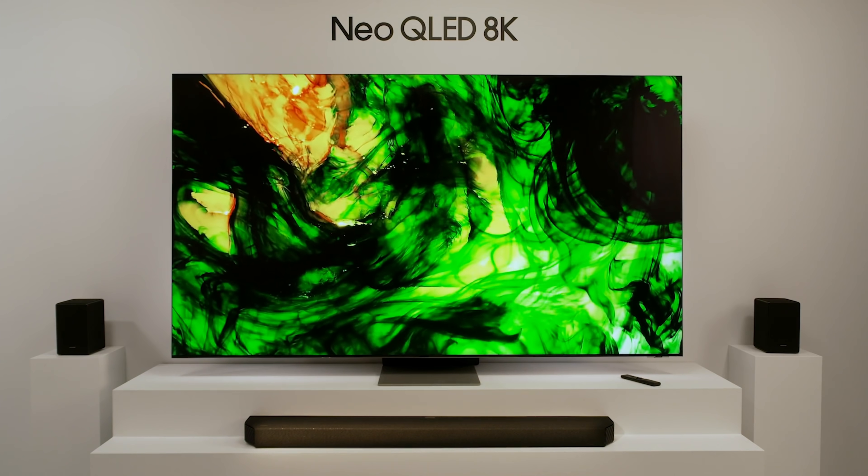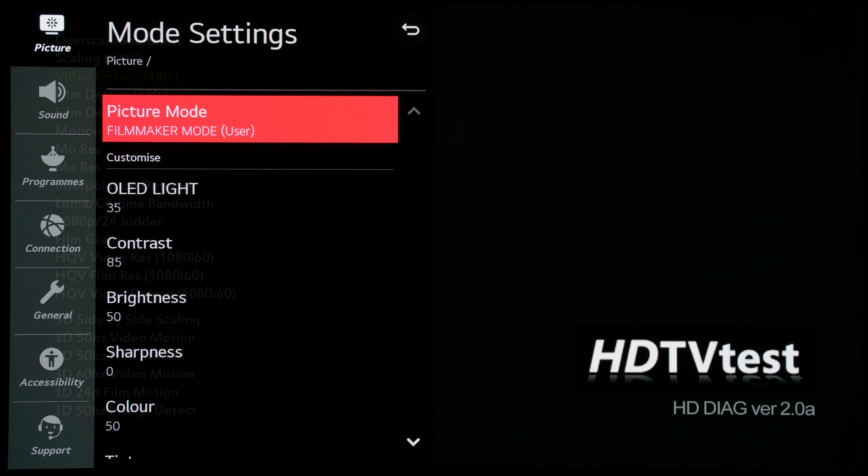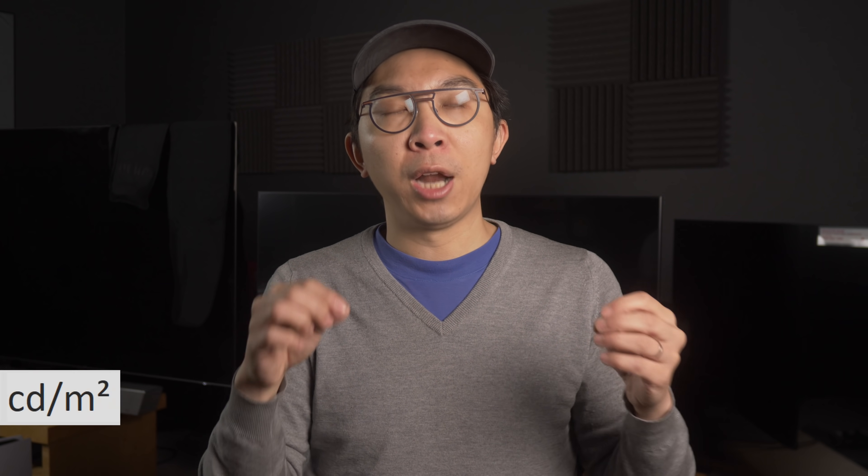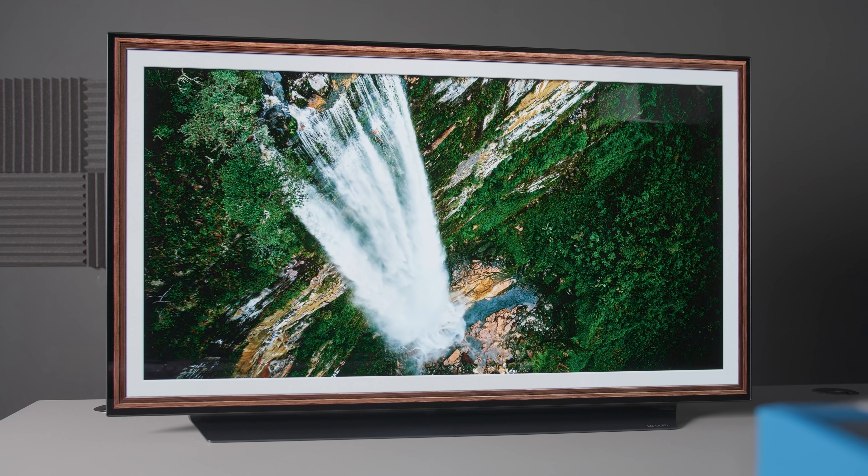While this brighter Filmmaker Mode may appeal to some users, if you are a videophile who prefers to watch in reference SDR conditions, you can drop OLED light to 35, which delivered a peak white of 100 nits on our 48-inch LG CX sample.